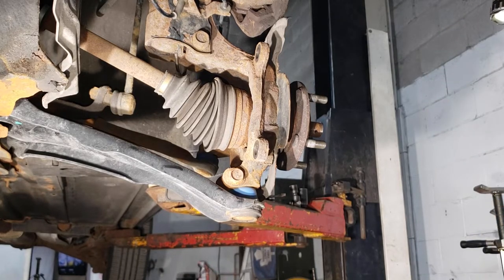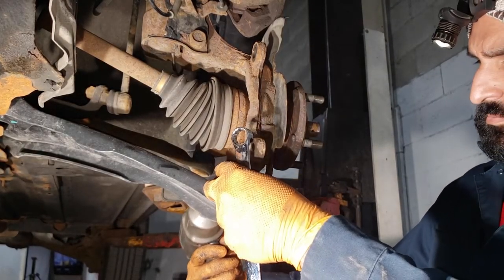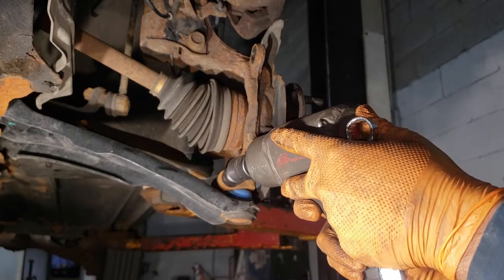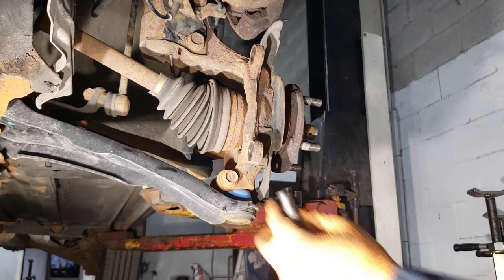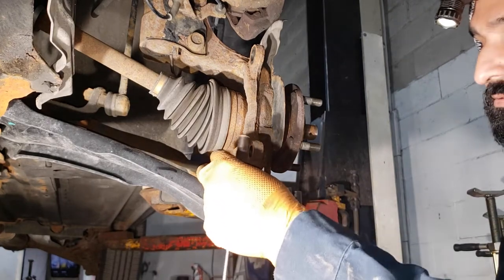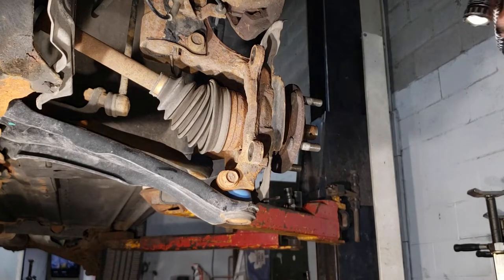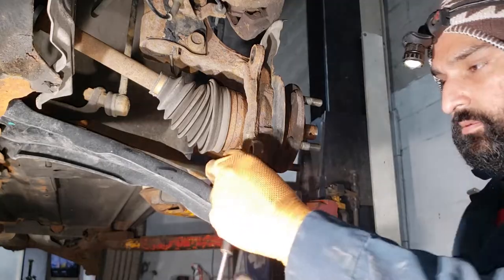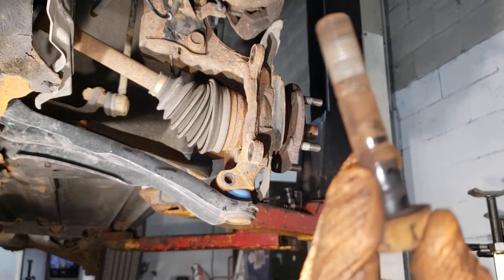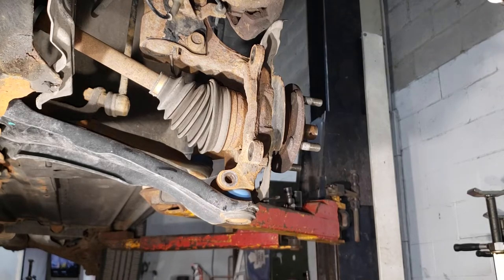Your next step is going to be to get the ball joint bolt off and then release the lower control arm. This is an aftermarket joint — the stock size may be 18 or 19, but in this case it's an 18 for me. I was running the bolt freely just to grind away some of the rust and crud that was binding the bolt inside of the spindle. Now use a hammer to tap it out — there's your result, that's the crud that was holding it.